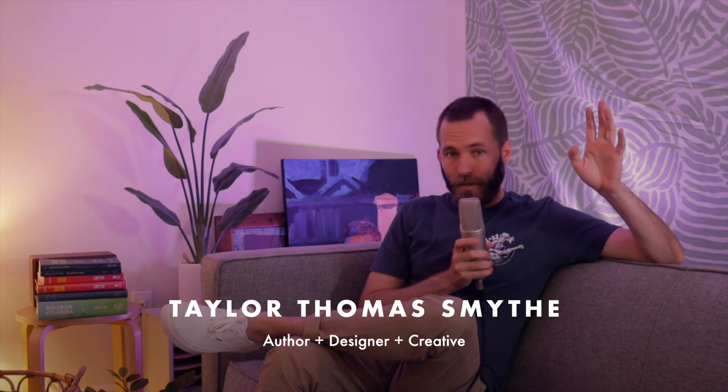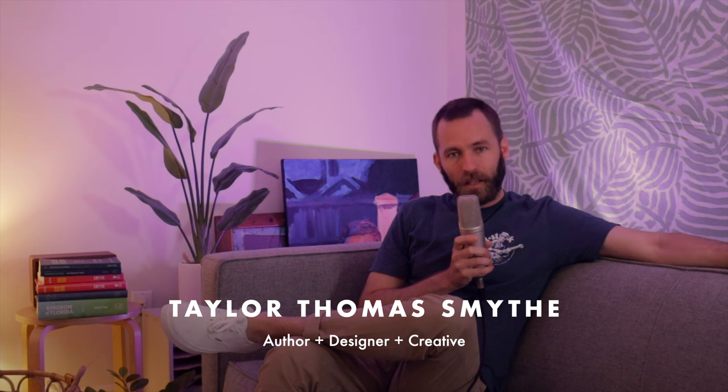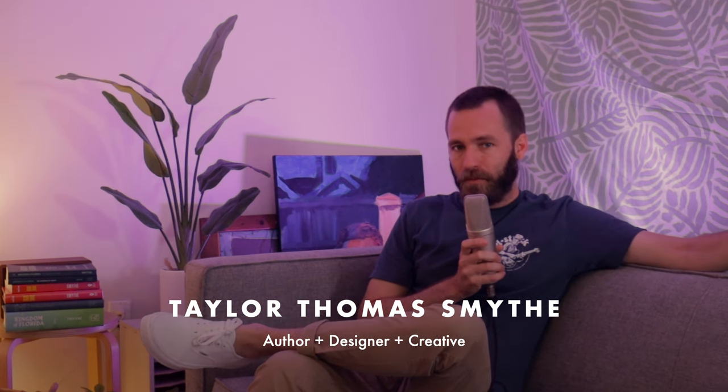Hey everybody, it's Taylor Thomas Smythe, and I know it's been quite a while since I've done one of these videos, but I figured better late than never. I have plenty of ideas for other videos that I'm hoping to get to at some point, but my life has had a lot of different changes in the last couple years that have made it difficult to stay up with producing these videos — because I try to make them really great quality, and that can take time.